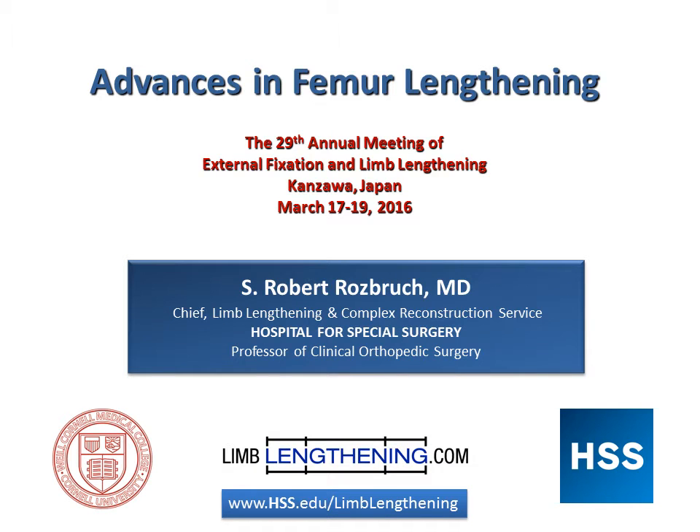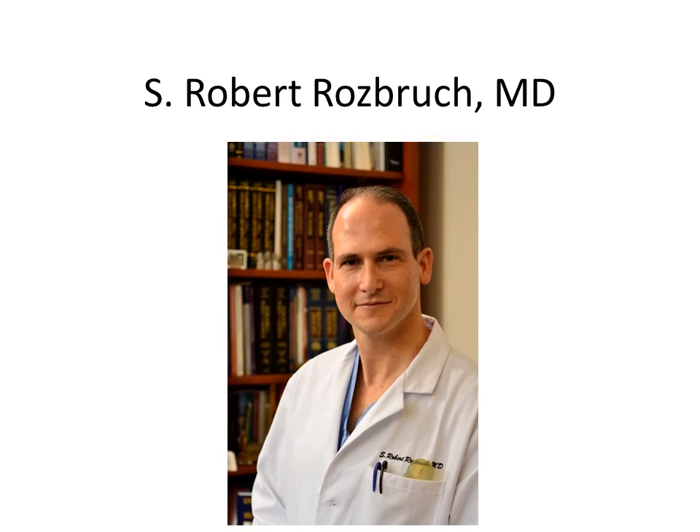Hi, this is Dr. Rob Rosberg from Hospital for Special Surgery, and I wanted to share with you one of the most significant advances in femur lengthening. This is an excerpt from a recent lecture that I gave. Lengthening of the femur is something that we used to do routinely with the external fixator — that was the only way we could lengthen a femur — and one of the most significant advances has been the use of the internal lengthening nail.